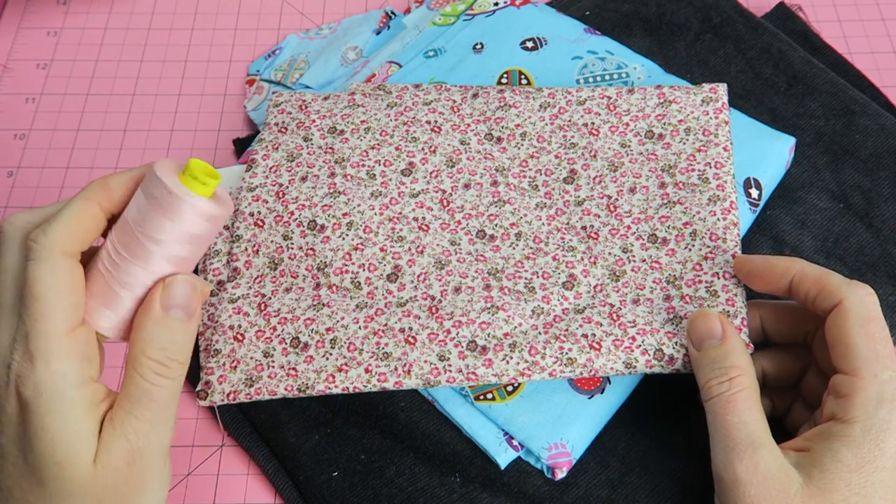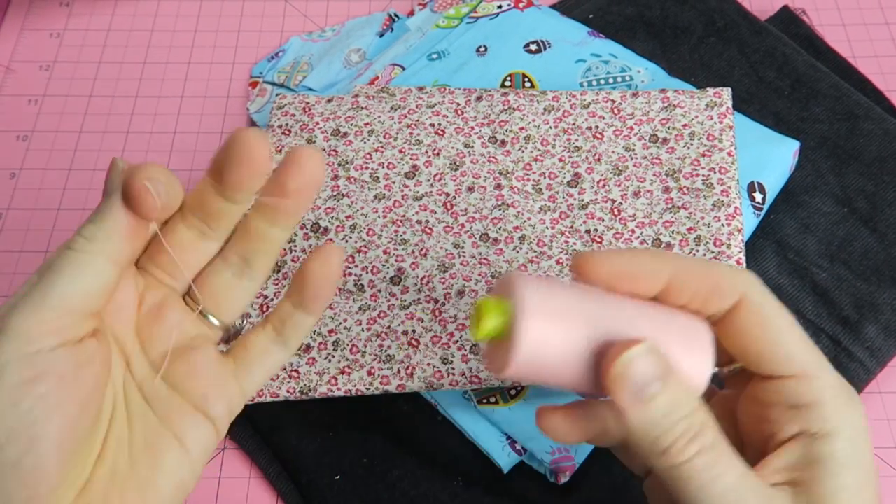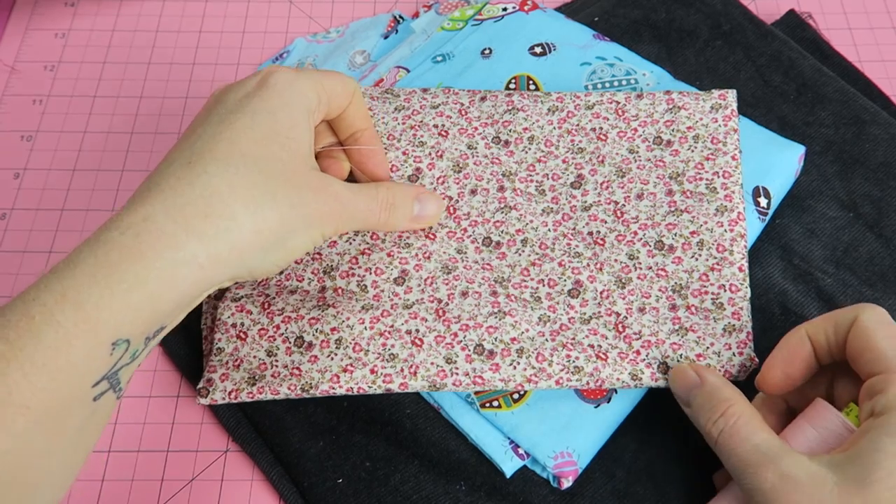In this video we're going to have a look at fabrics, threads, and sewing machine needles, and which to pick to create the perfect project.